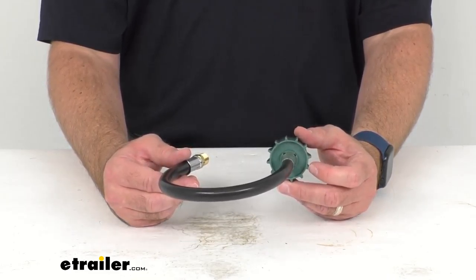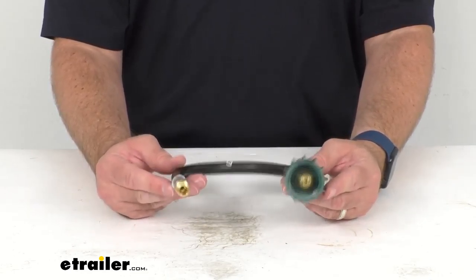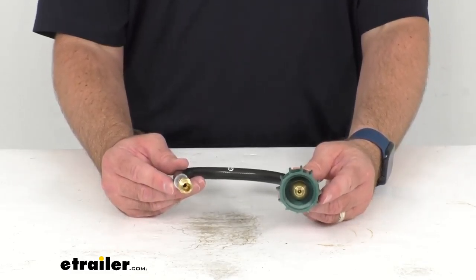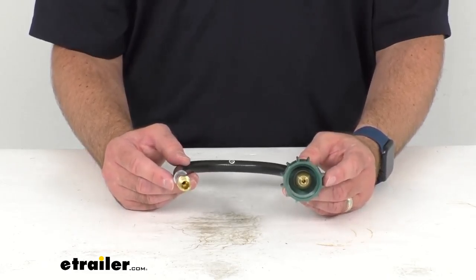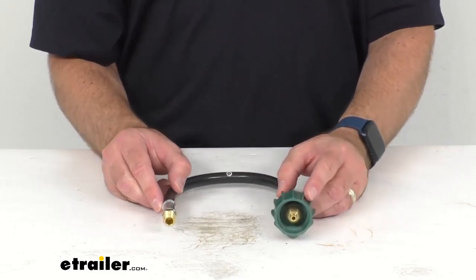When choosing a Type 1 connector, consider your overall propane demands and choose a connector with a flow rate that just exceeds it. That way you won't trigger the bypass mode during normal use, but it will trigger in the event of a leak.